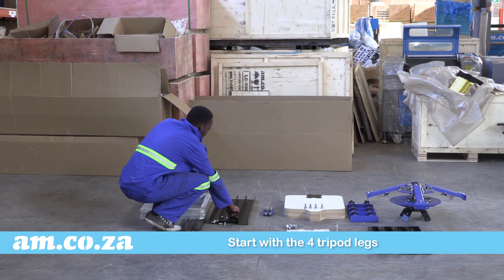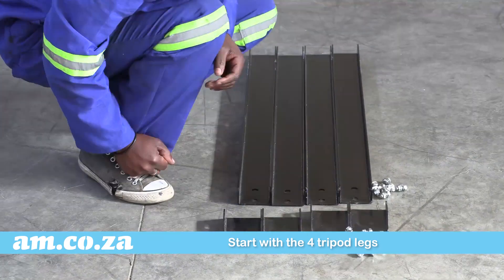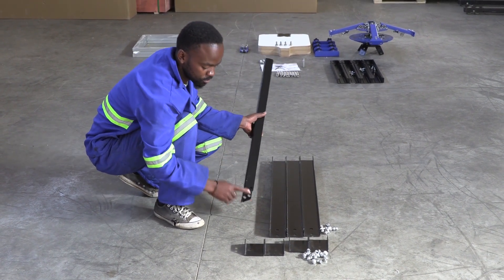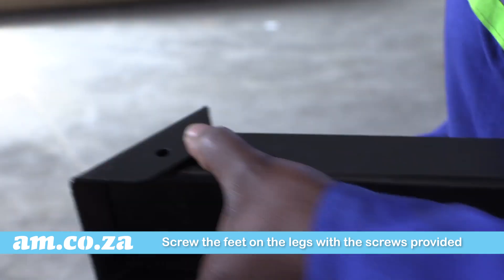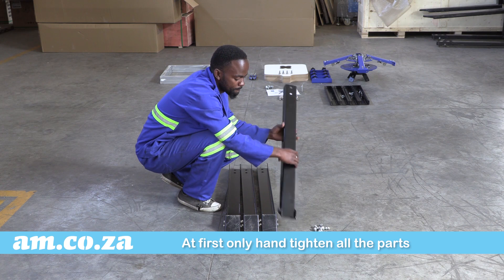Start with the tripod legs. There are four legs and four feet. Fix the feet onto the legs with the screws provided. At first only hand tighten all the parts. Repeat with all four legs.